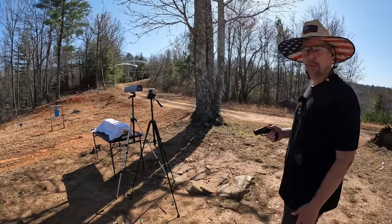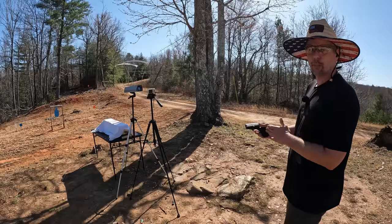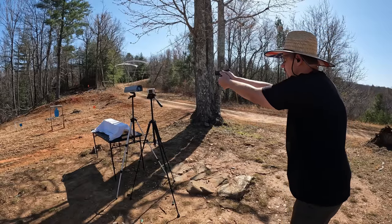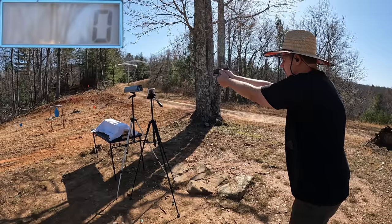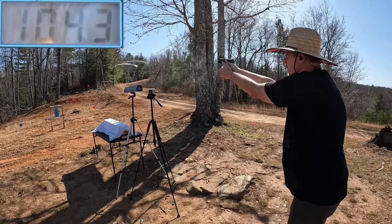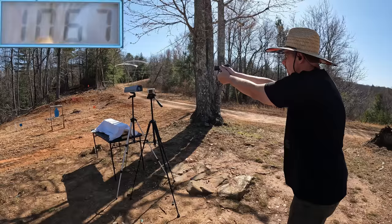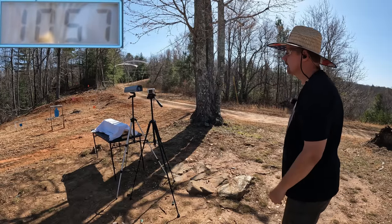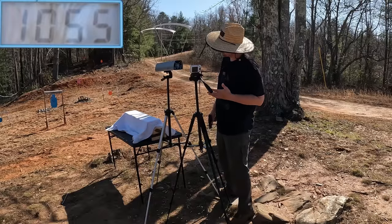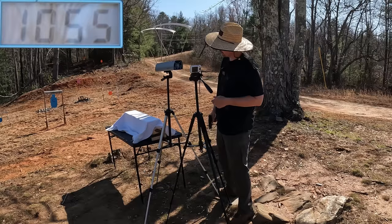Like we always do, let's get some speeds on these things. I'm going to do a three round average on each one. Starting out with the standard pressure HST 124s: 1043, 1067, and 1057. The three round average on the standard pressure is 1055 feet per second — not too shabby out of this little three inch barrel.